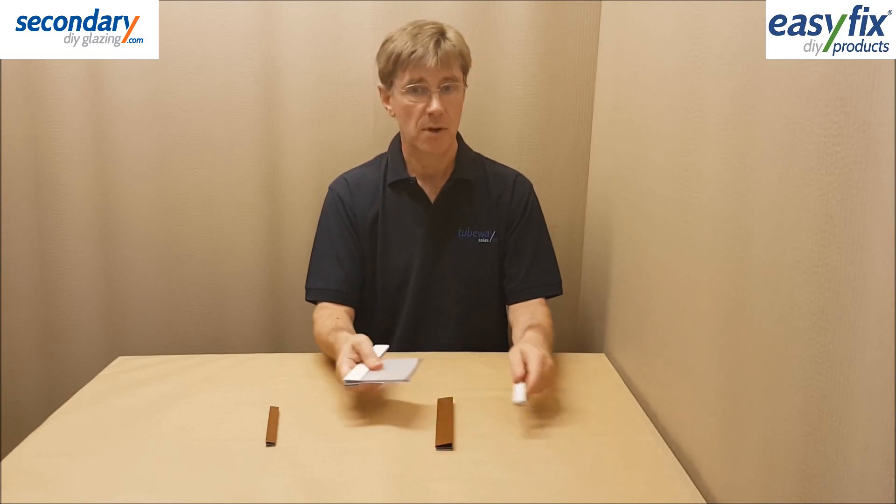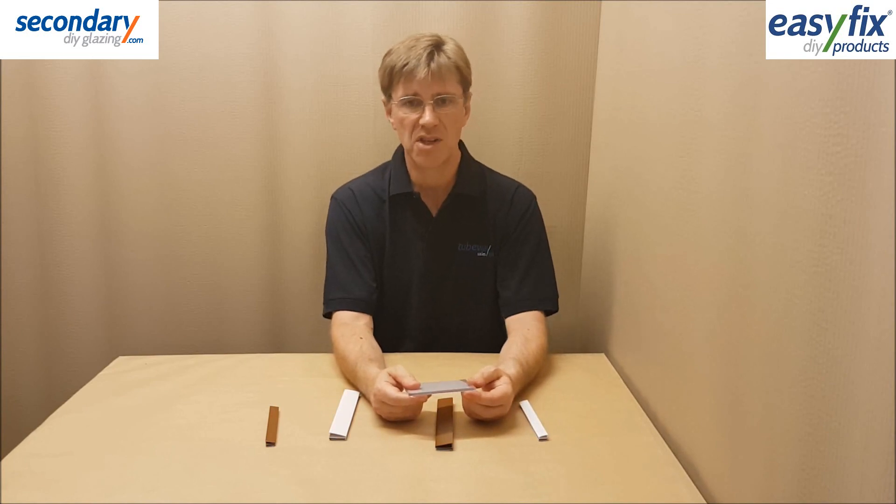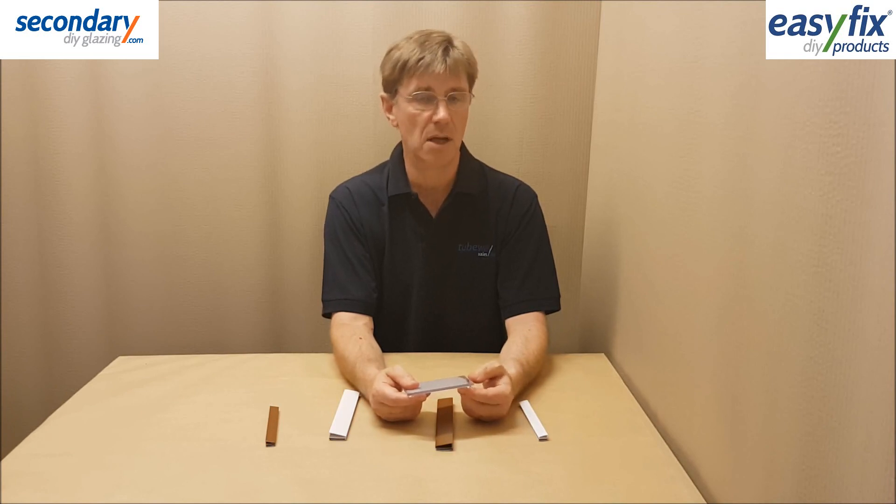Thicker sheet provides improved insulation to a degree, but bear in mind the extra cost. Polycarbonate sheets are strong irrespective of thickness, and thicker sheets bow less under their own weight.